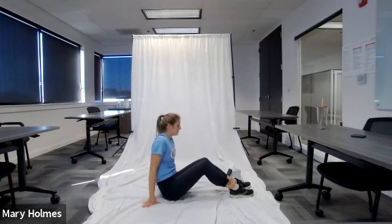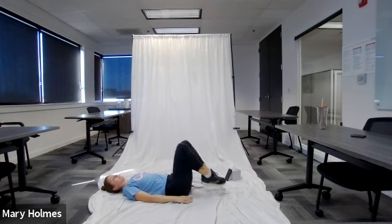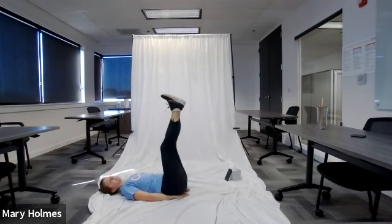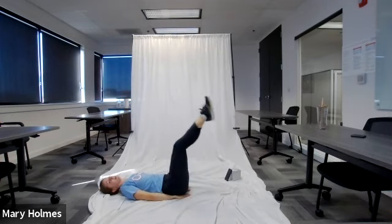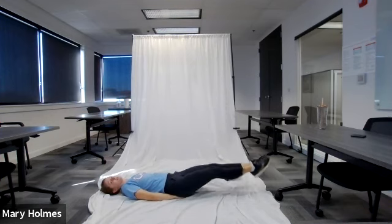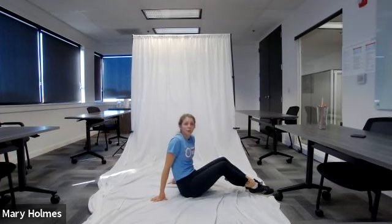Our final core exercise is a leg extension. Lay on your back with your shoulders and head on the ground. Hands can be under your bottom for more support or at your sides. Bring both feet up toward the ceiling with feet together, then lower your legs toward the ground and bring them back up. For a challenge, don't let them touch the ground — bring them back up just before they reach the floor. After we finish these, we'll run through all five exercises again and then cool down.